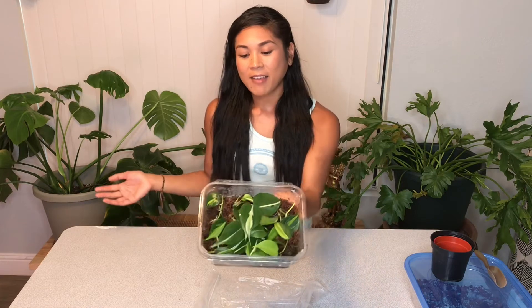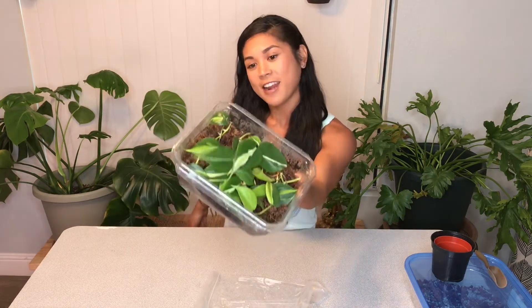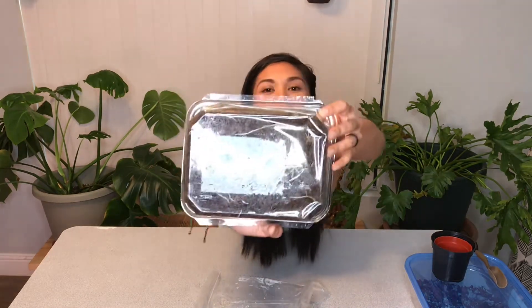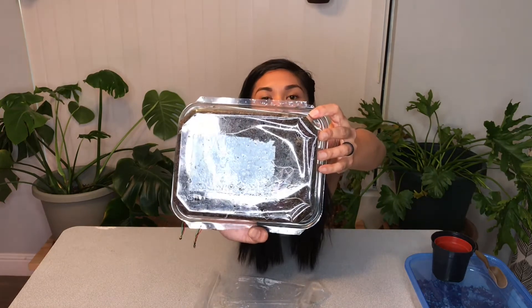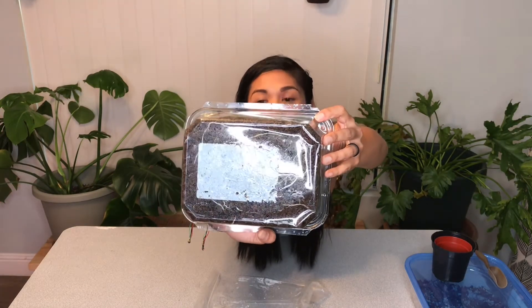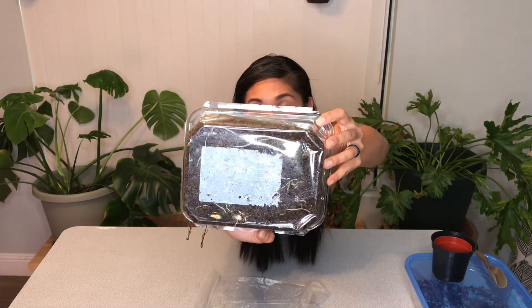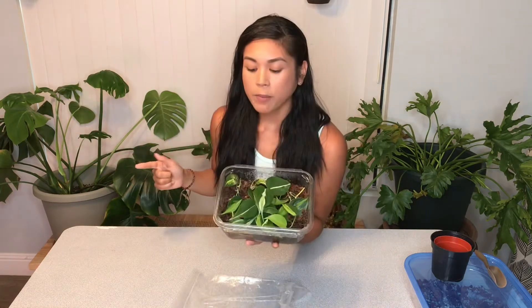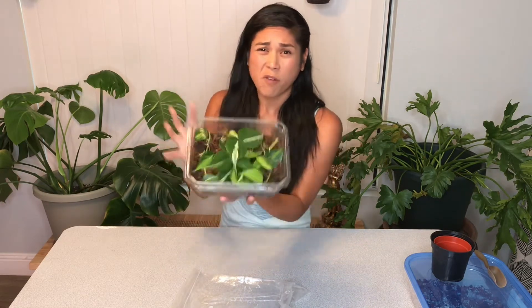I've only sprayed it maybe once to re-moisten it — that's all it needed. I left on vacation for 10 days, kind of set it and forget it, and it's doing awesome. You can already see them growing right through the sphagnum moss. The roots are growing very well and I want to get these into some soil before they get too large.